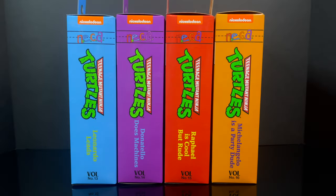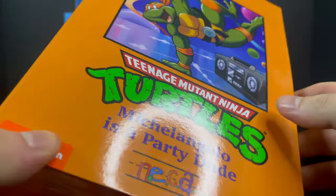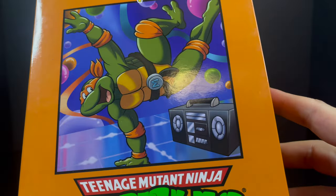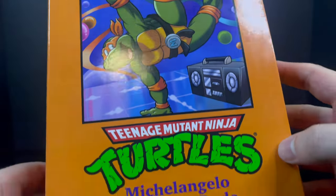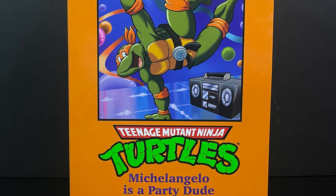We've gone from Leo to Donnie to now Raph, but Michelangelo here is our party dude. Like I've said over and over, I love the artwork on the box. They absolutely nailed that. The box is definitely something special.